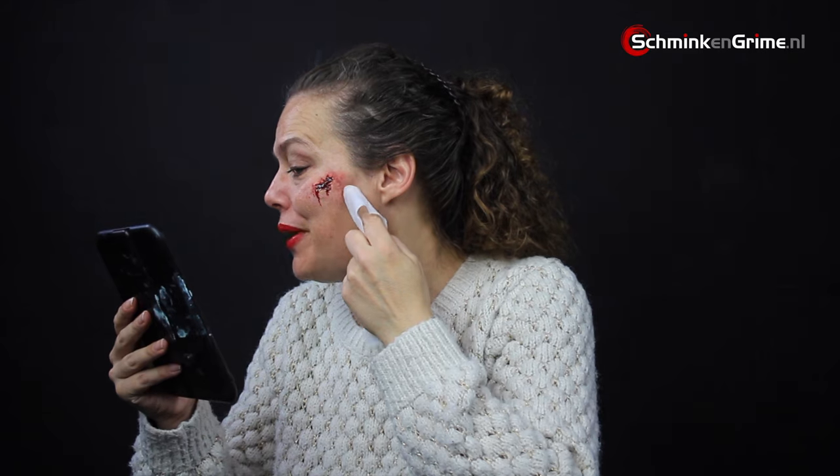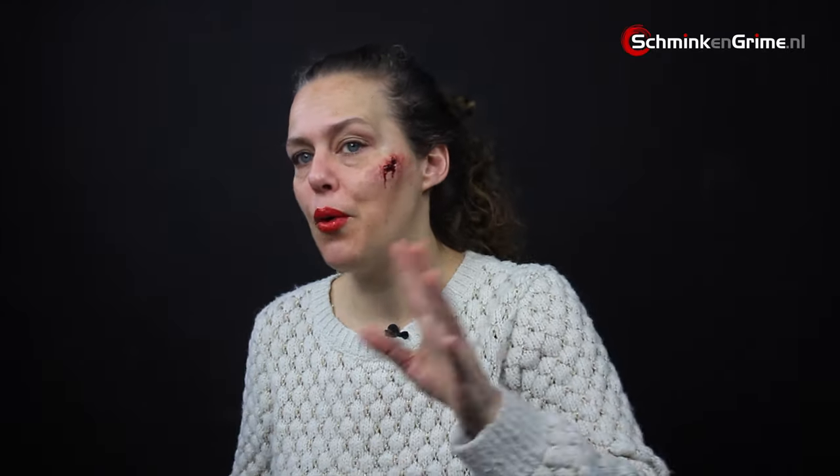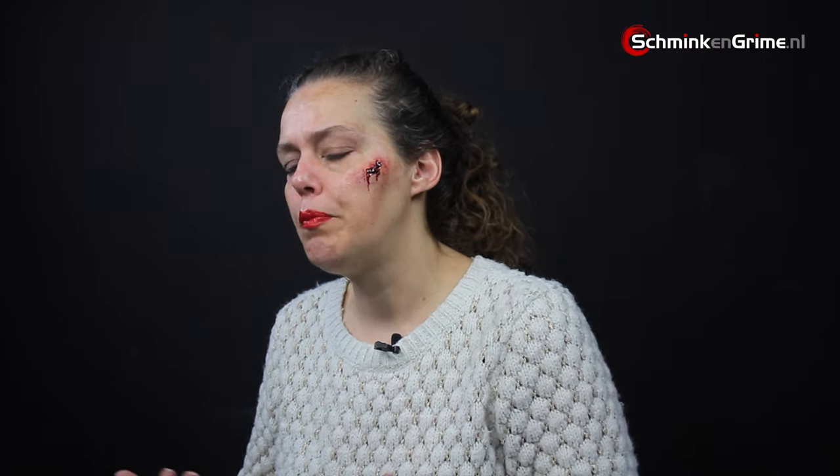Knowing when to stop and be happy with what you've created is very important as a makeup artist — we can always keep adding, but at some point we have to say it's done. It's pretty easy overall; the most important and hardest step is getting that basic wax layer to really blend on your skin with no visible edges and a smooth transition from skin to wax. Once you have that, you can play and make anything — a wound, a different nose shape, scars, or basically anything you want to build on your skin with wax.